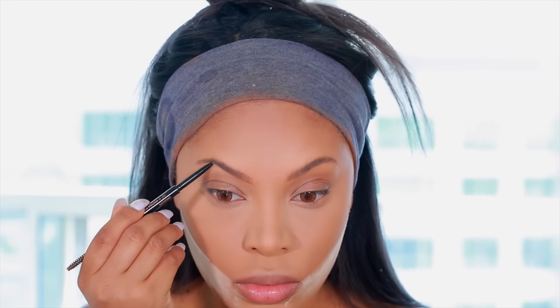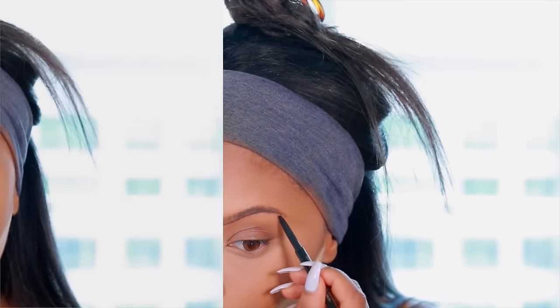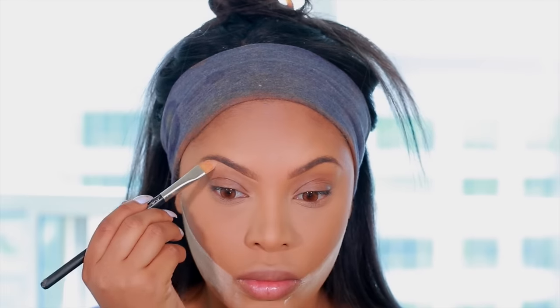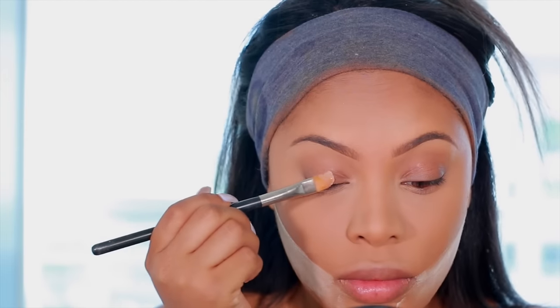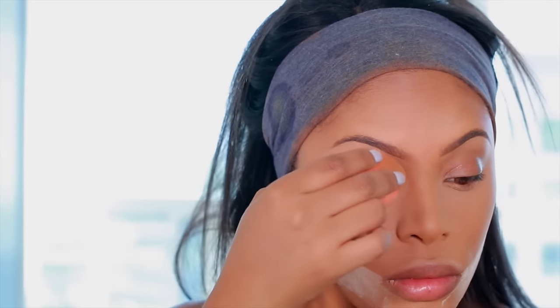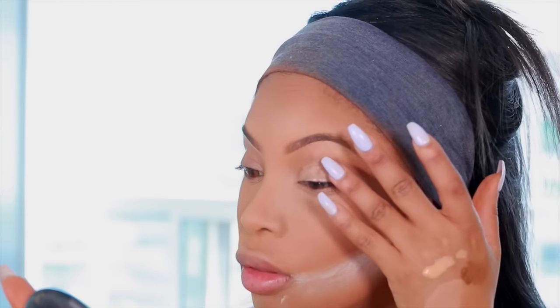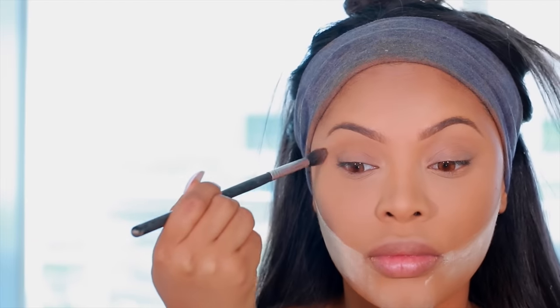While my face is baking I'm going to move on to the brows and eyes. I'm taking the Anastasia Beverly Hills Brow Wiz in Chocolate to fill in the brows. I also go in with the MAC Studio Finish Concealer, about a shade lighter than my skin tone, to clean up under the brows and apply it all over my eyelids to act as an eyeshadow base. Then I go in with some translucent powder to set and lock that concealer in place.